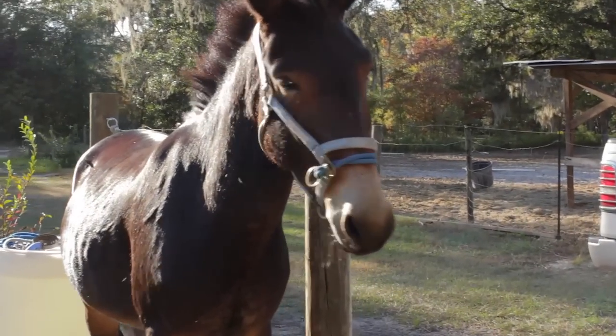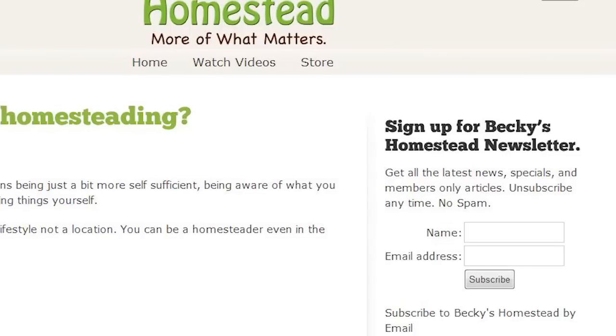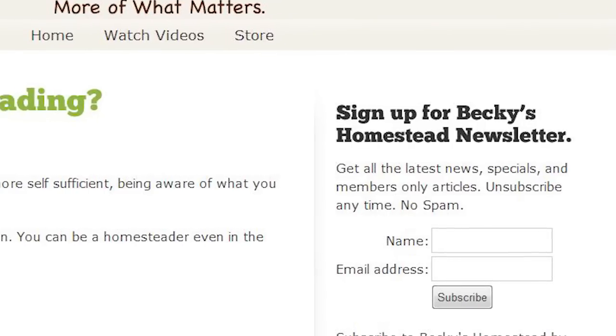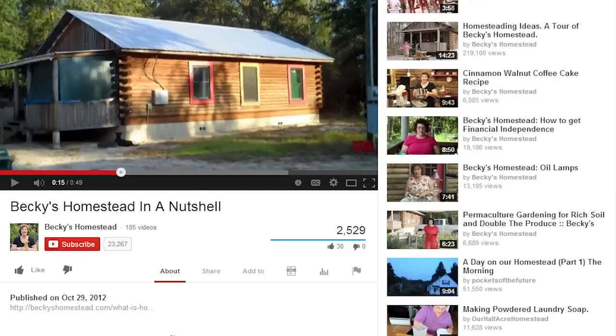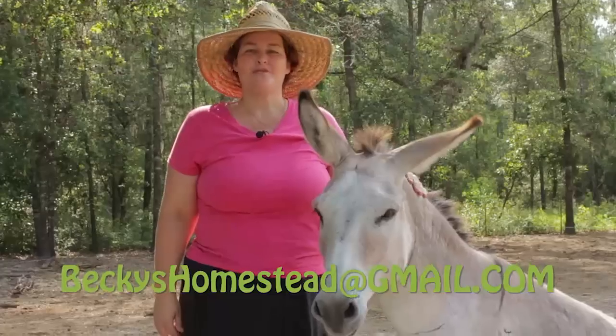If you want to do yourself and your family a favor, cook all your meals on your stove — they'll thank you for it because it'll be tasty and healthy. Do yourself a favor and simplify. Sign up for Becky's Homestead newsletter at beckyshomestead.com. You'll get articles, news, and specials from Becky every month — unsubscribe anytime, no spam. If you like this video, please click the like button, and click subscribe to find out every time we post a new video. Thanks for watching.